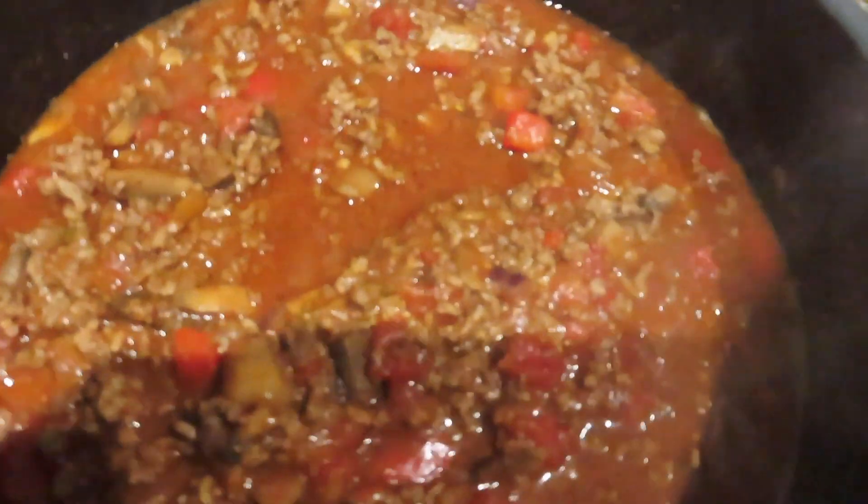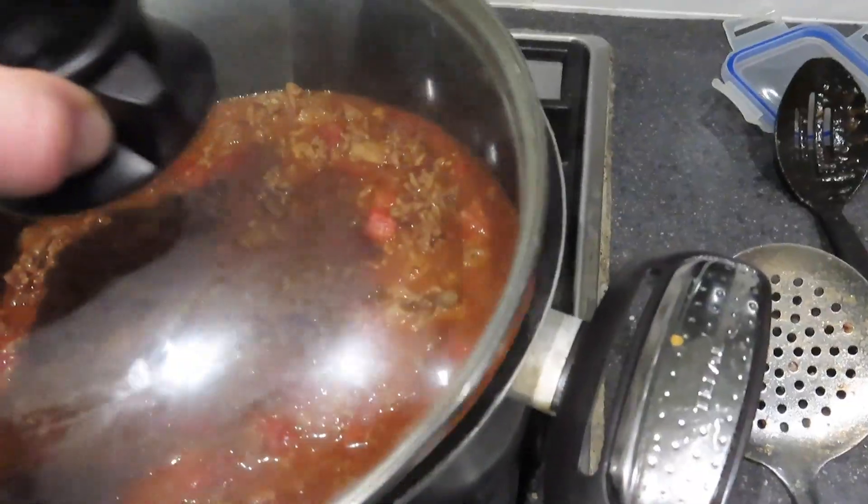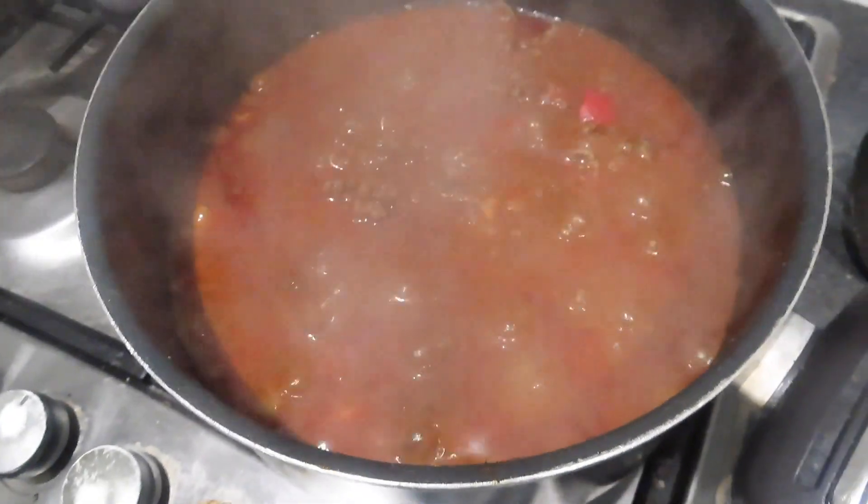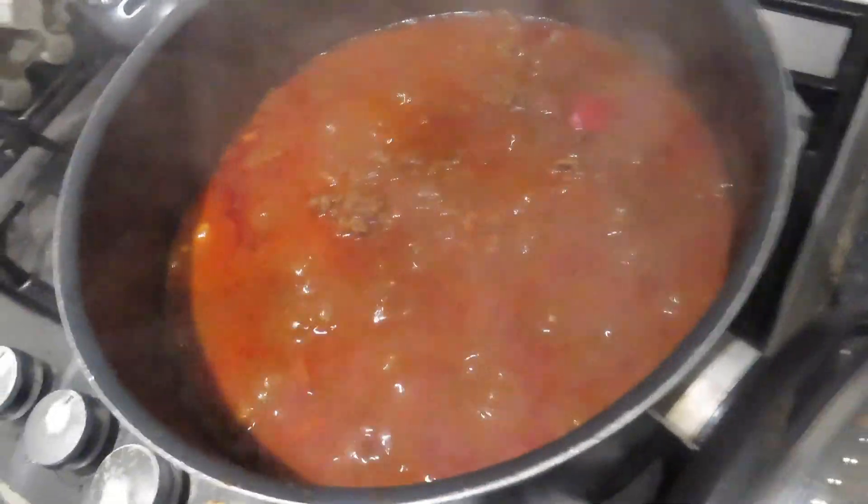Now putting it on low heat for about 20 minutes. It's been about 20 minutes but I think I added too much water, so I need to let it simmer for another five to ten minutes. Then we're gonna add the beans — I've got five bean salad and also kidney beans, two tins of beans. You can use any beans really.